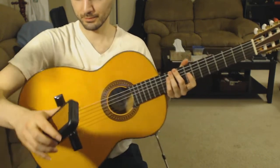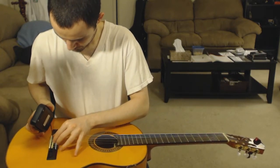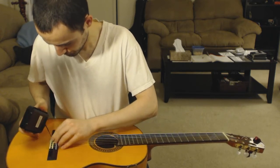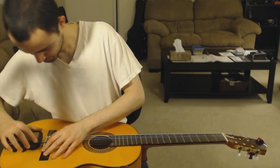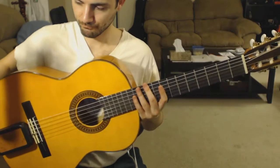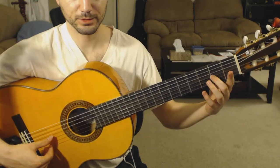Now with the box. Let's do the sliding bit.